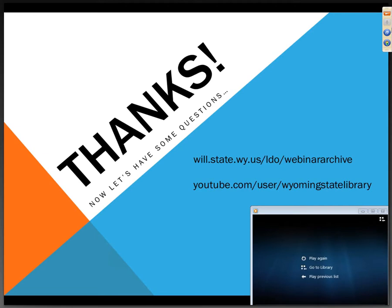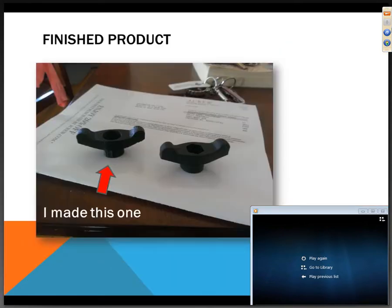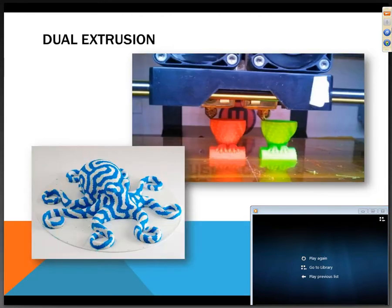Question: What size is the pumpkin? About two and three-quarters to three inches tall — smaller than a baseball. Question: For dual extrusion, do both heads need to print the same object or can they print different objects? In the example shown, there were two owls being printed at the same time — you can print two things simultaneously, but you have to make sure they don't run into each other since the heads are about an inch and a half to two inches apart. You can also do two colors on the same model at the same time, as shown with the octopus model.